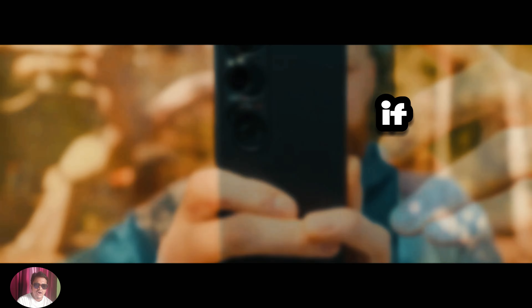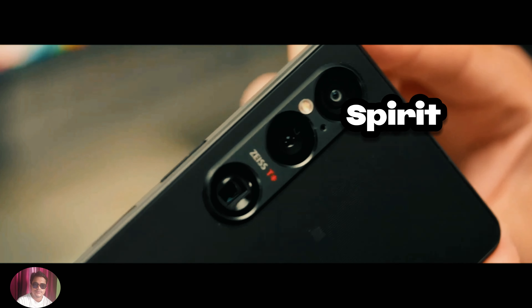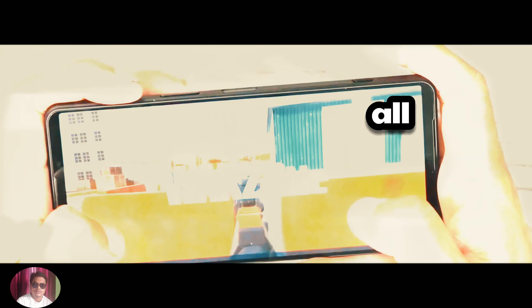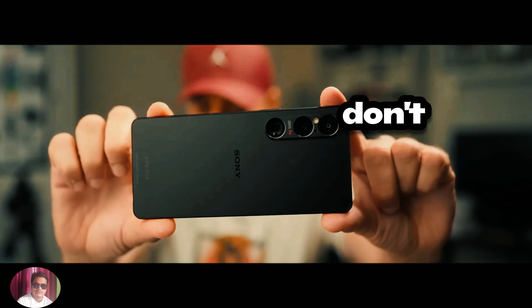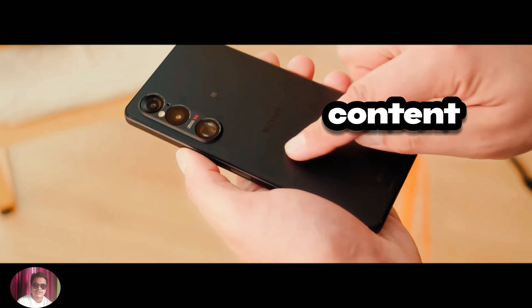So, if you're in the market for a new smartphone, be sure to check out the Sony Xperia 1-6 — you won't be disappointed. That's all for today's video. If you enjoyed this review, don't forget to give it a thumbs up and subscribe to our channel for more content like this. Thanks for watching, and we'll see you in the next one.